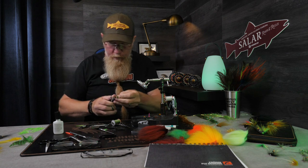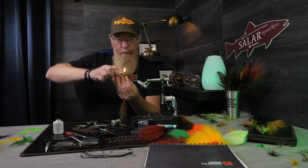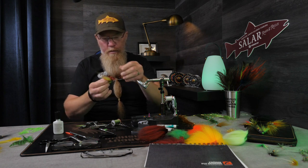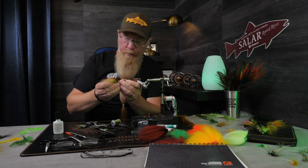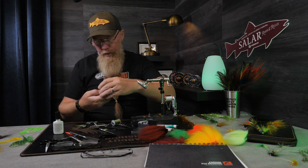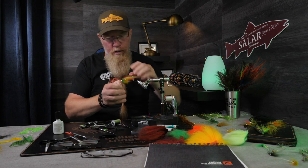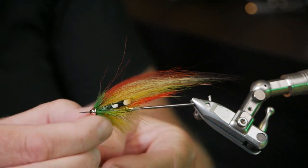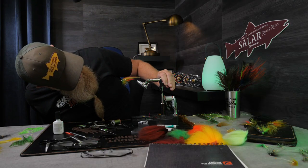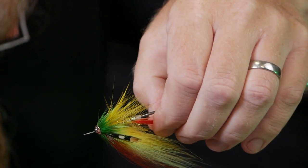I will bring this fly, but I don't think I will tie it on my leader because I don't think there will be enough water. But if the water rises I will definitely fish this one. Meltdown, cut it off, save two, two and a half millimeters. Then I put it on the vise again to get a good hole, so I can use thicker leaders if I want. The jungle cock ended up very nice. The tail sits in the middle.